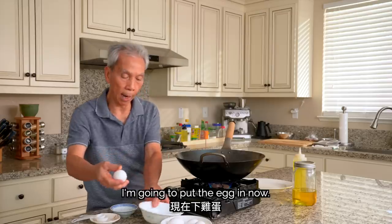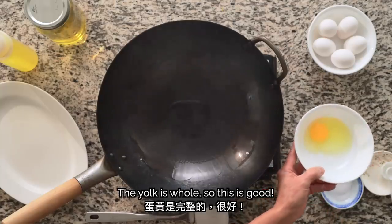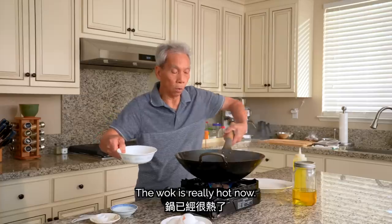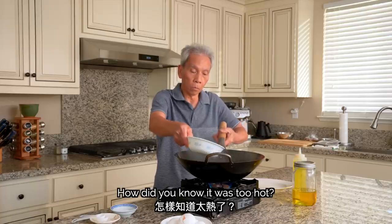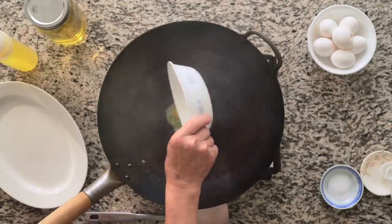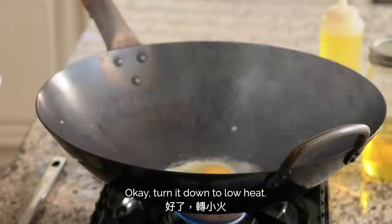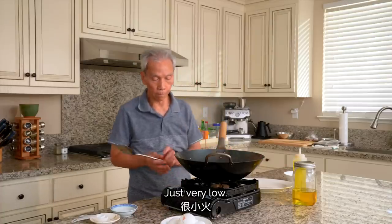I'm going to put the egg into the wok. We'll crack an egg into a bowl first. The wok will be hot — let's put it in slowly. It might be too hot, but put it in slowly and gently.